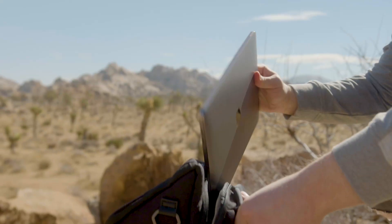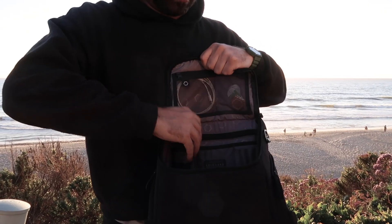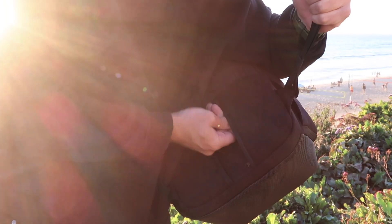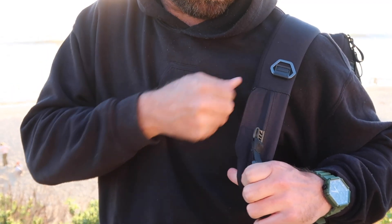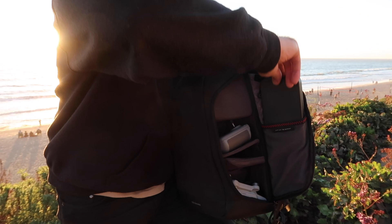All of the LifePack collection are designed with the remote worker in mind. They all feature drop-proof laptop storage, the work zone life zone separation because you've got to keep your work life separate, the suitcase seat belt, the dedicated protective glasses pocket, secret passport pockets, quick access shoulder strap pockets, water bottle pocket, pen storage, cable management systems, and a dedicated solar bank pocket.